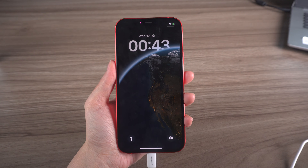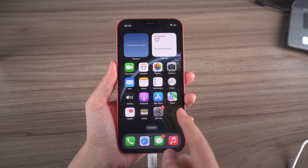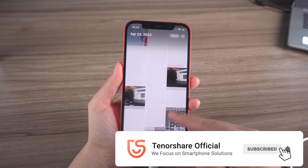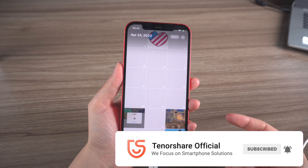Voilà, your Apple ID has been signed out of your device. Thanks for watching, and be sure to subscribe to the Tenorshare channel for more helpful tips like this. See you next time!